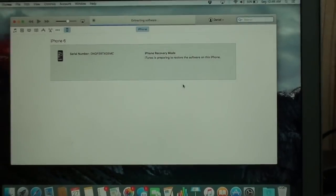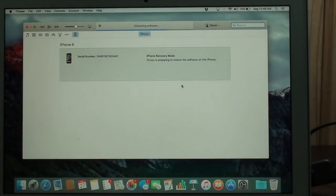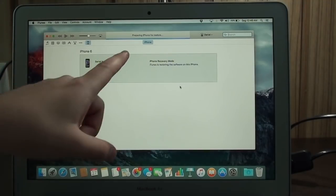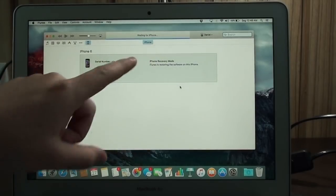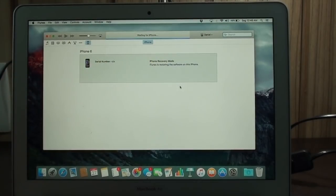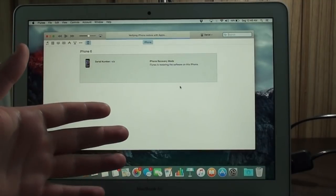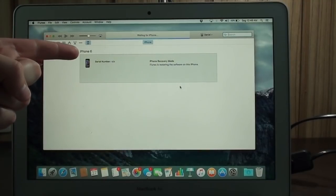It's going to download the latest official iOS version and restore and update for you. I'm currently on iOS 9 beta 4, which isn't an official release, so I have to go back to iOS 8.4. I've already downloaded it, which is why it's already preparing and restoring. If you haven't, it will start downloading now — the process is the same, just wait for it to download.